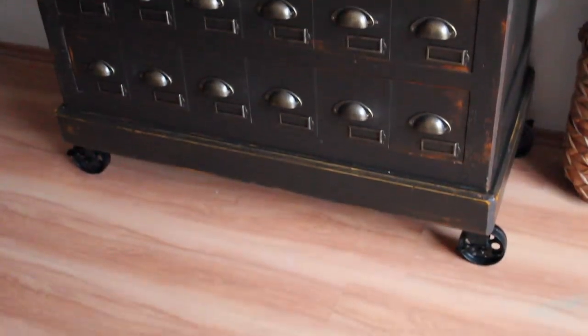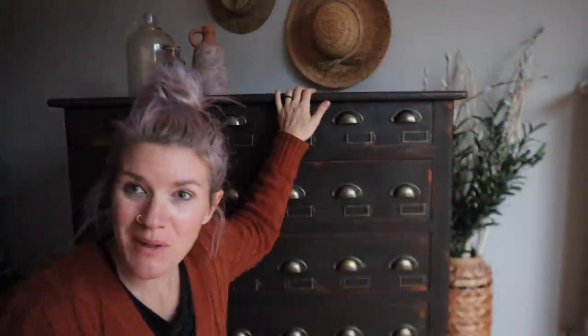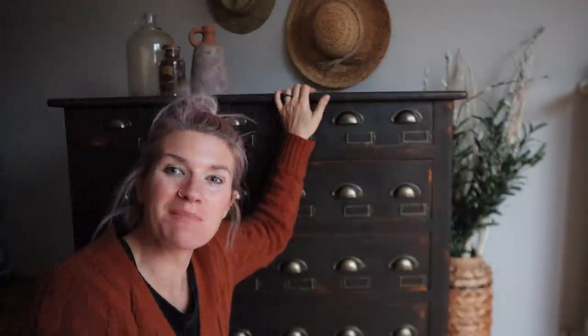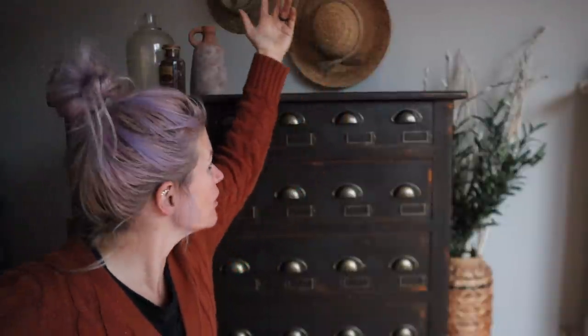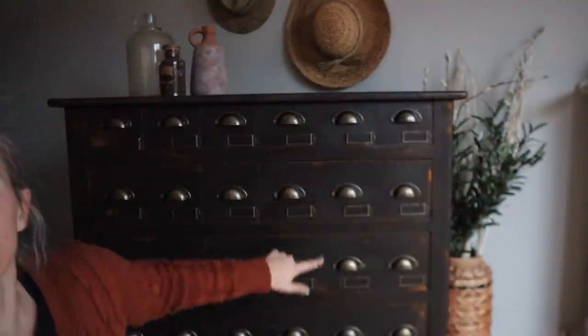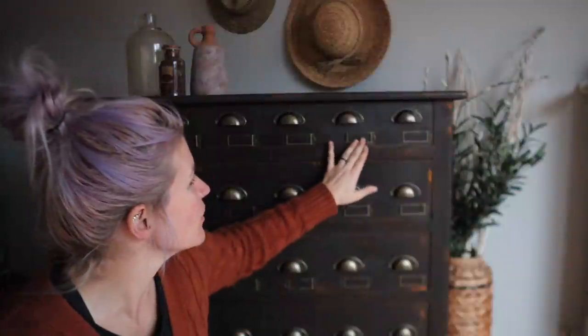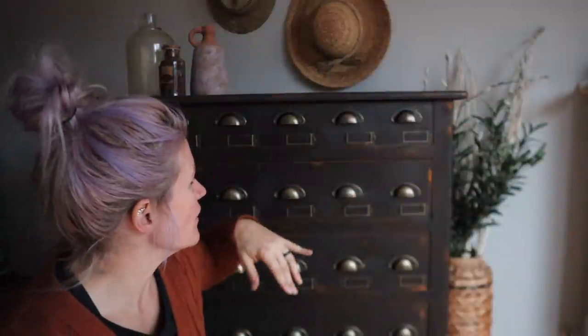All right everybody, here is the piece in all its glory. I hope you guys like this video and this piece. Make sure you guys are subscribing, sharing, commenting, liking — tell me what you think. That's a lot of handles — four drawers, that's actually 24 handles and 24 of the little card catalog holder things. I super dig it and I hope you guys do too. So until next time, happy creating and I will see you guys later, bye!